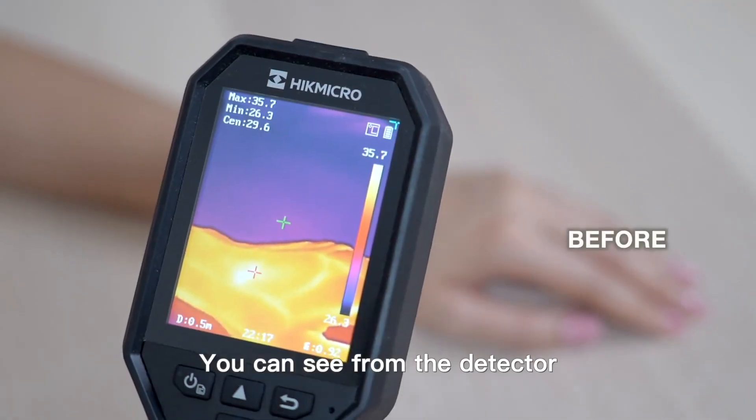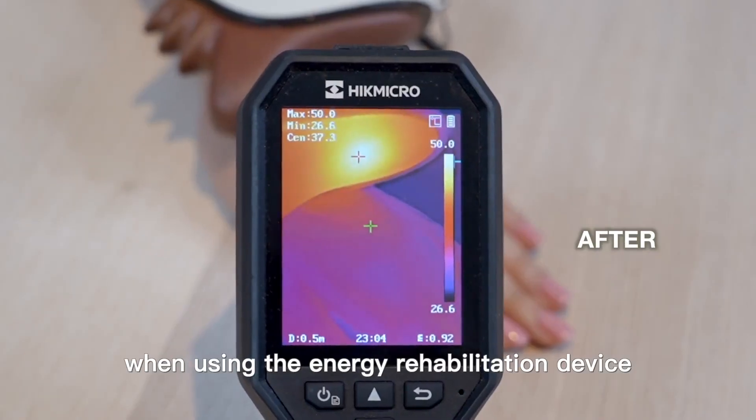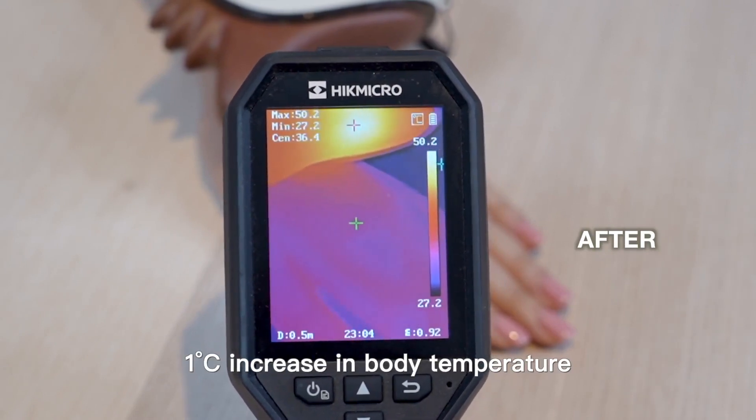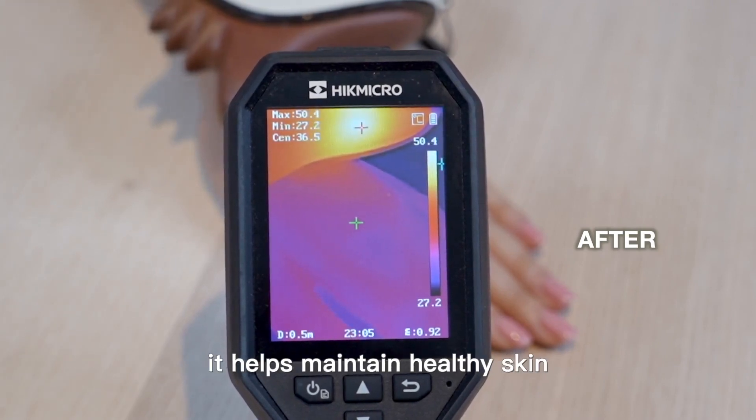You can see from the detector that body temperature increases when using the energy rejuvenator device, which is an indication of blood circulation improvement. One degree Celsius increase in body temperature boosts immunity by 30%, helping maintain healthy skin.